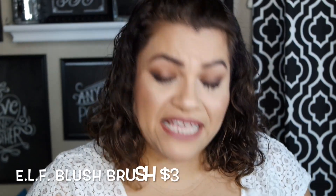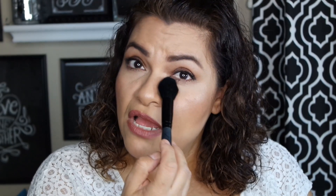Another brush from e.l.f. is the e.l.f. Blush Brush. This one could be used as a blush brush, but the main thing I use it for is dusting away the powder I've used for baking. Before I got the small tapered brush, I got this one for that reason. This brush can be used for blush, but I mainly use it simply for removing the baking powder. Now that I have the small tapered brush, this one I use a little bit more for contour since it's small.